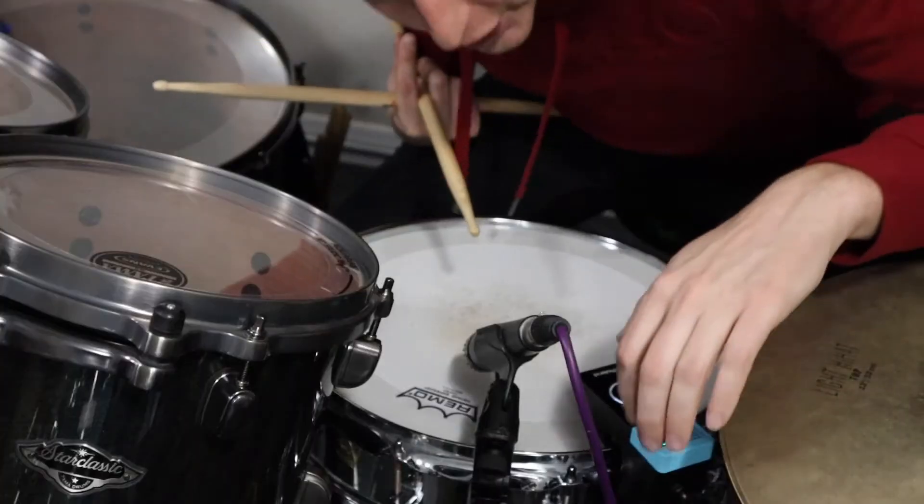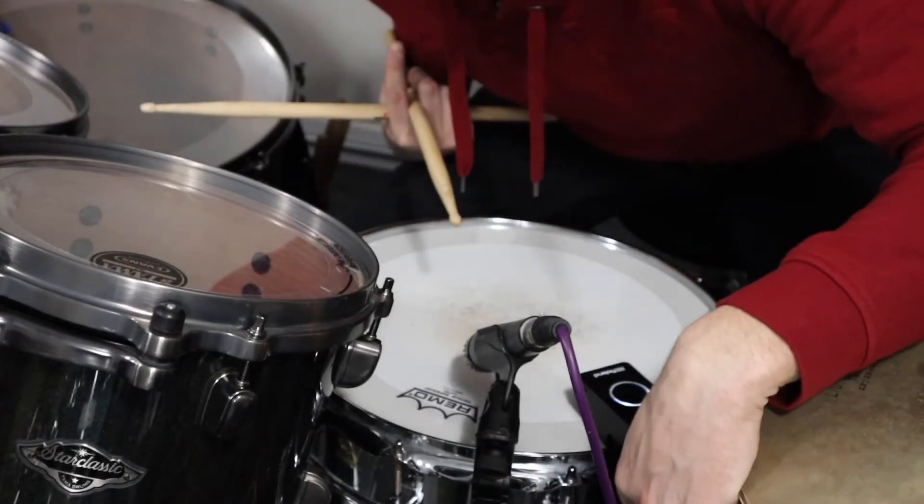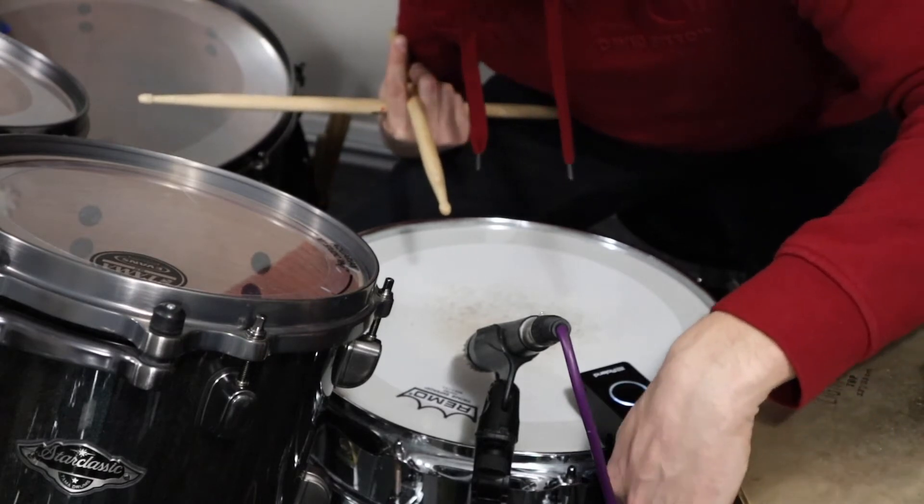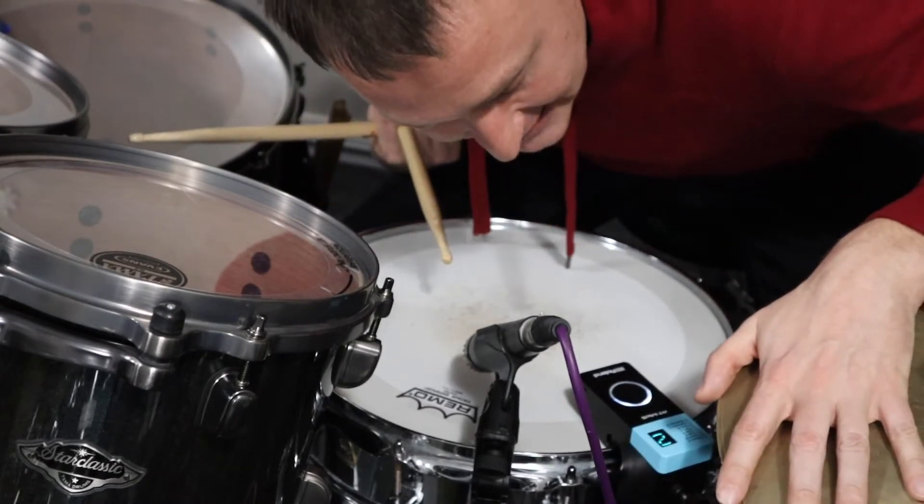If the signal is too low or too loud, that can be adjusted using the sensitivity button on the right side of the trigger. You'll see it says S-E-N-S.